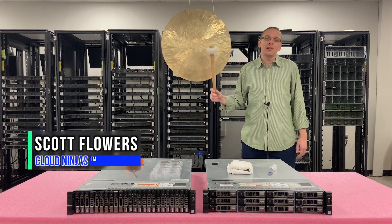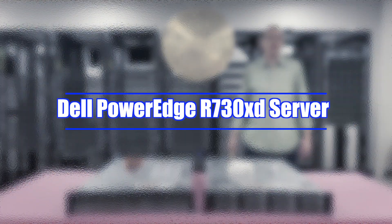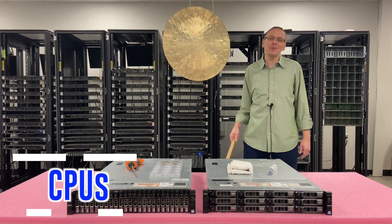Hi, I'm Scott Flowers with CloudNinjas. Today we're going to start a new series on the Dell PowerEdge R730XD. In this video specifically, we're going to focus on CPUs. Let's get going.